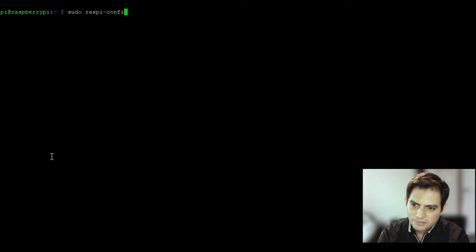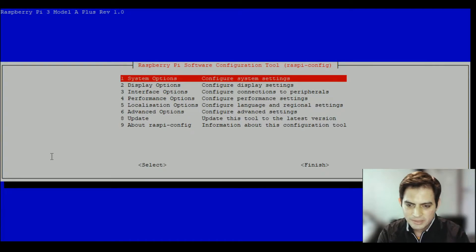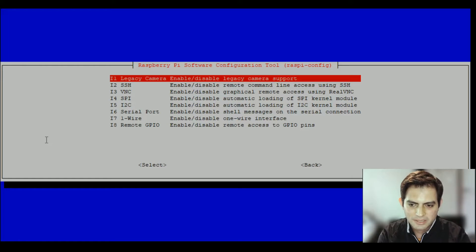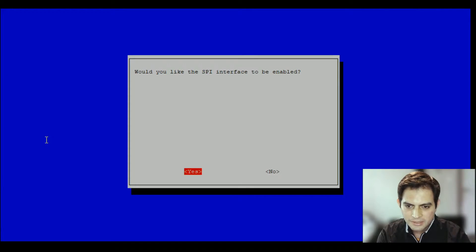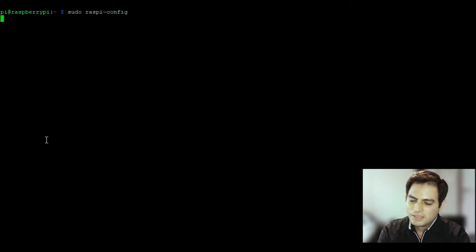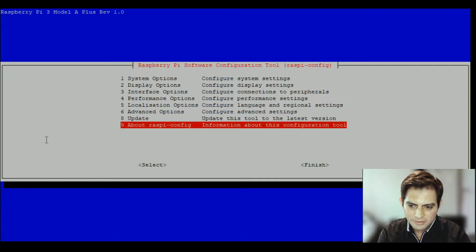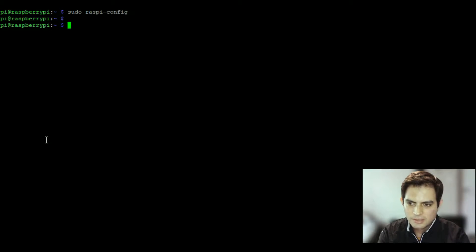The first thing you want to do is enable the SPI interface. Type 'sudo raspi-config', go to Interface Options, then select SPI — 'Would you like the SPI interface to be enabled?' — hit Yes. Wait for it to confirm, then finish. The SPI interface is now enabled.